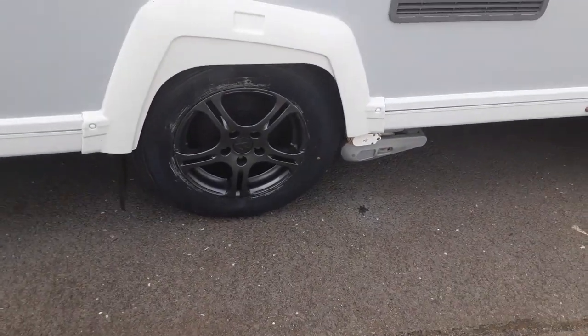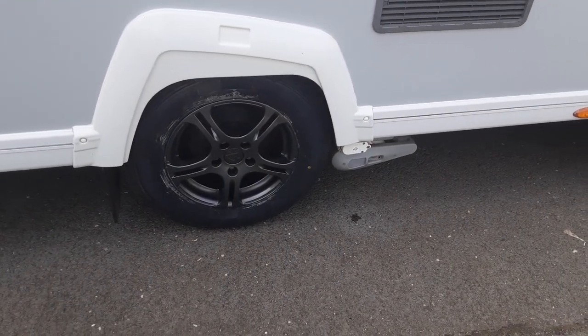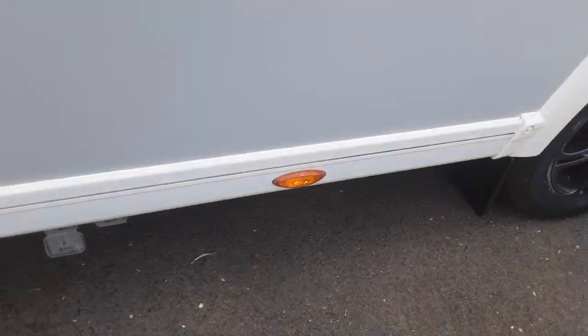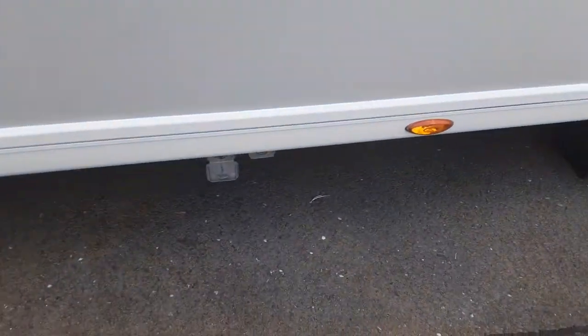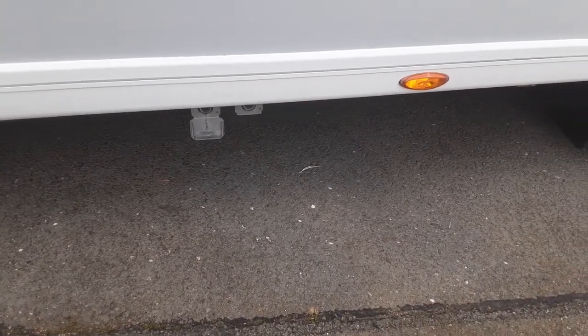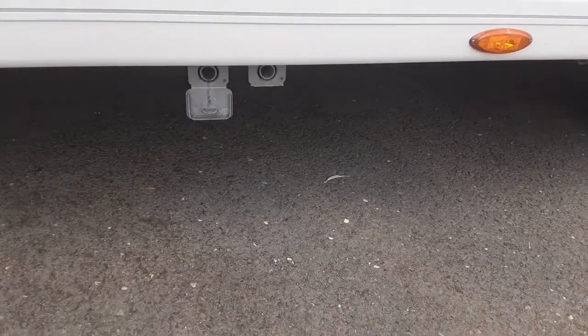Wheel nuts will be torqued while you're here on site so you can see they've been torqued correctly to the recommended manufacturer setting. You've got two grey waste pipes coming out the side of the caravan — the fresh water that goes in the front has to come out somewhere, and it comes out through these grey pipes. You'll put your grey waste pipe into the large diameter holes on the outside.